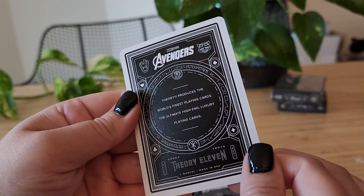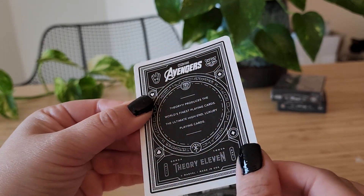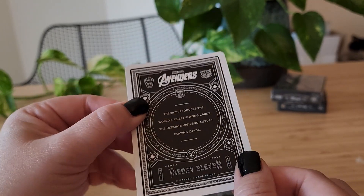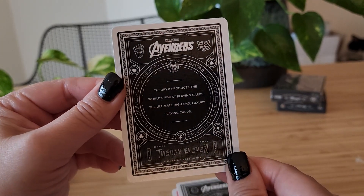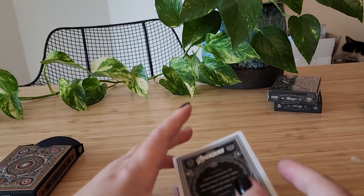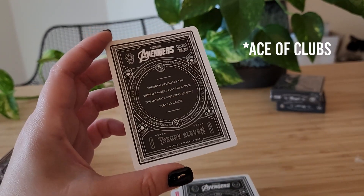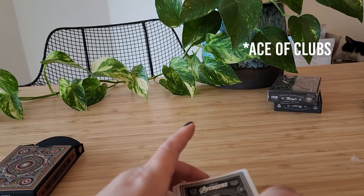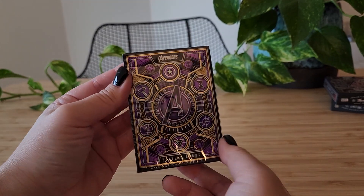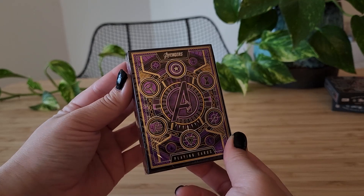We have the red pack of the Avengers Infinity Saga. Unfortunately no Bucky Barnes, but we do see a reference to him on the heart card. And I expect the purple pack to be the same as the red pack, but we'll see.